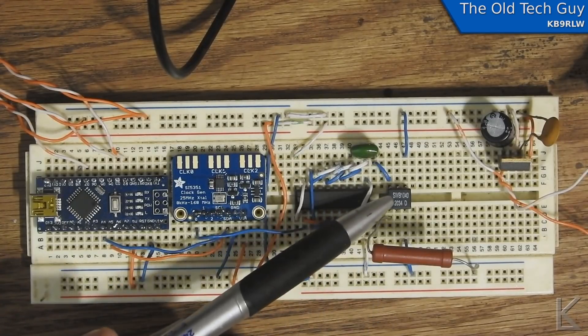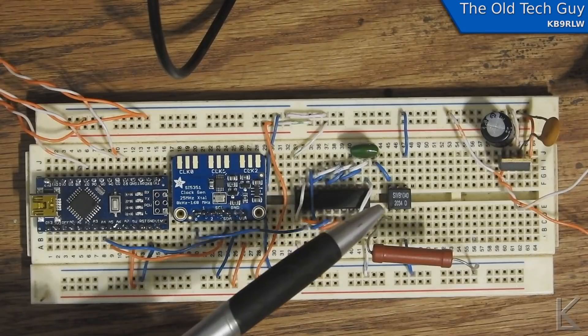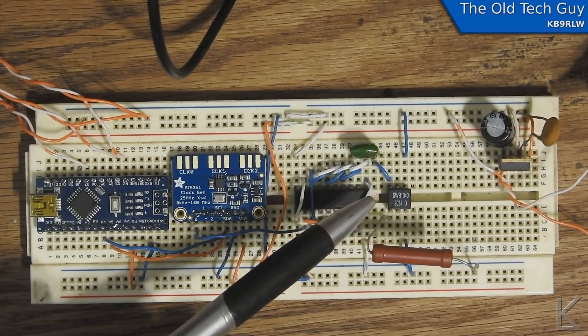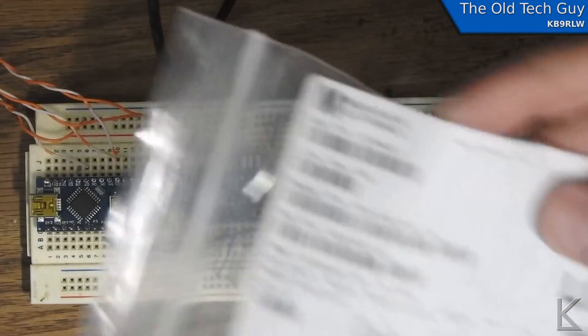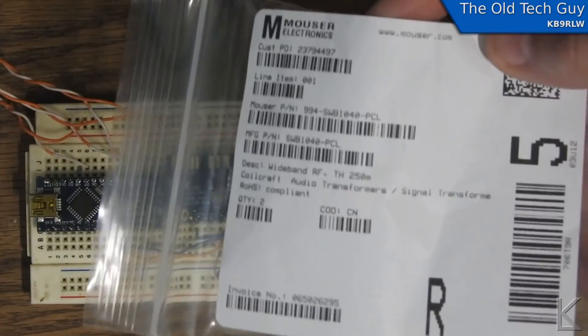This is a commercial part — the SWB1040-PCL, available from Mouser Electronics for about $7. I picked up a couple of them. Here's the little envelope from Mouser.